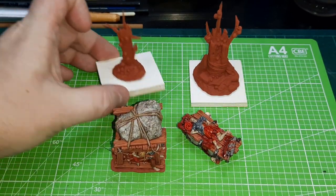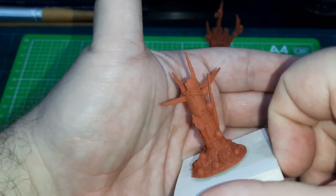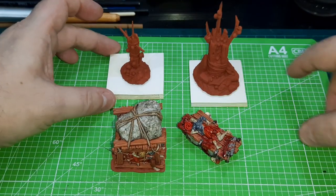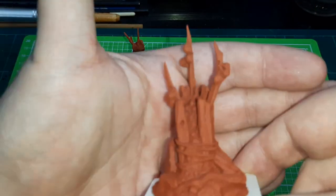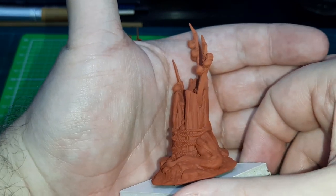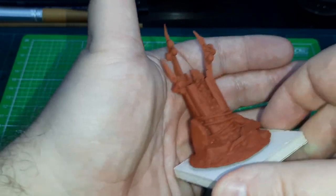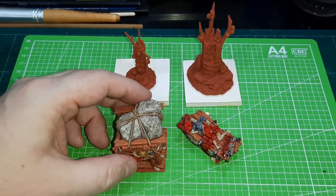These ones here are sort of totems with skulls and wood and bits and pieces hanging off — they've been 3D printed and undercoated in a red oxide primer because it helps with some of the painting. There's also another kind of skull, blood-for-the-blood-god sort of totem, also ready for painting. Those are in the queue, but I did manage to finish off a couple of things.